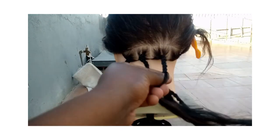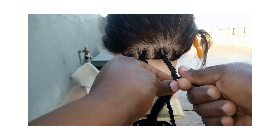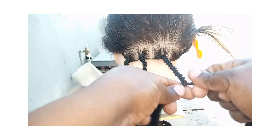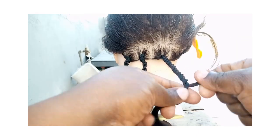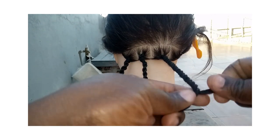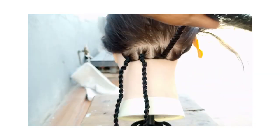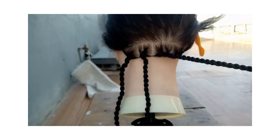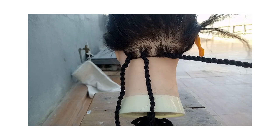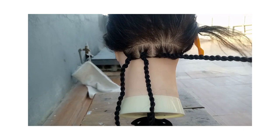For me, this is the method that makes the best twist because it starts from the roots, and I believe it gives a very clean twist out. So you twist all the way down, taking it all the way down to the end.